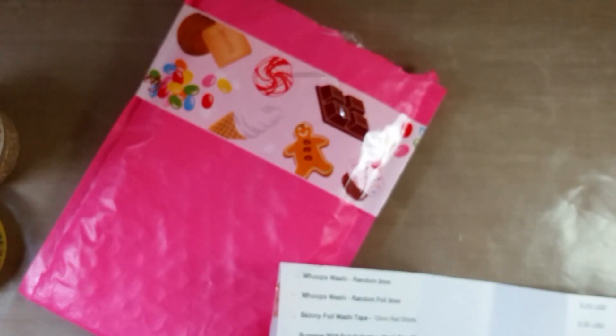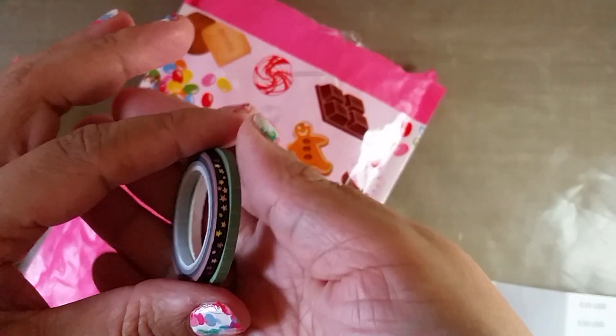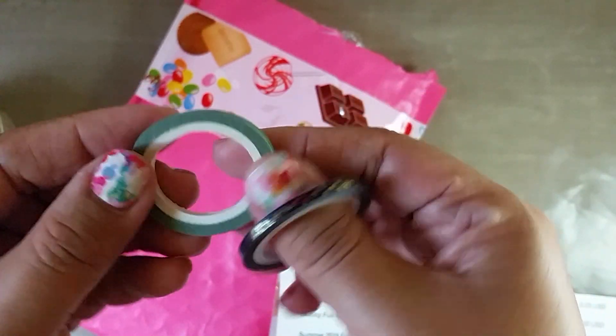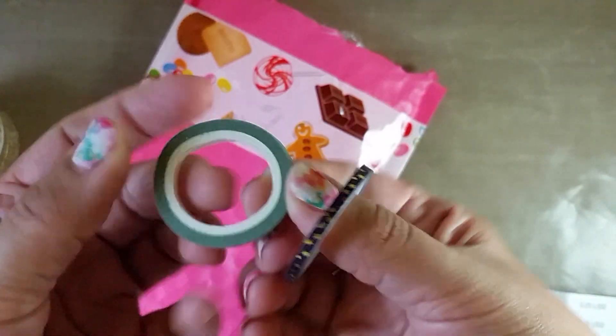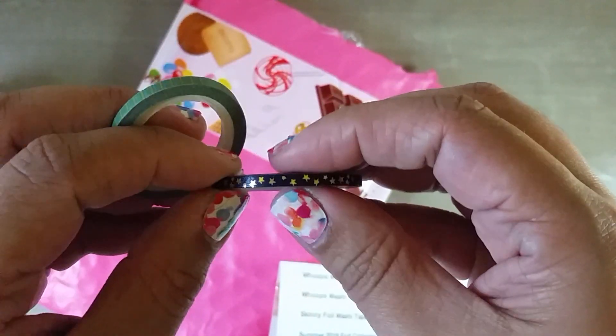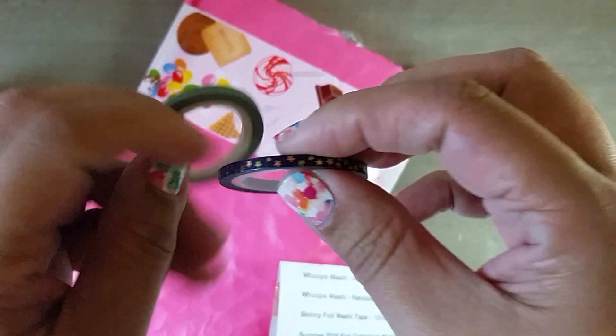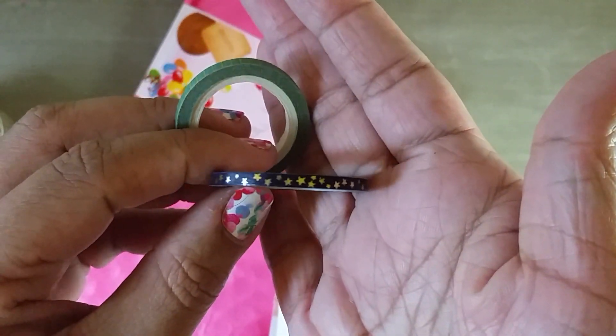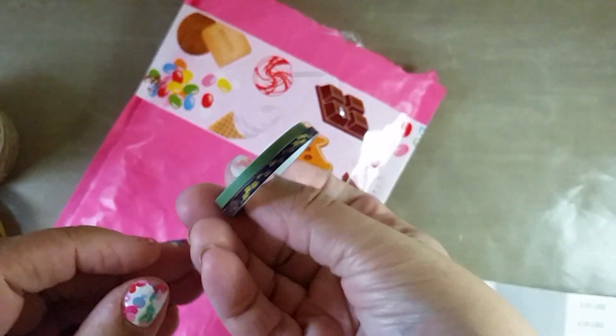I was trying to use up the ten bucks, and the last things I got were these — she calls them the 'whoops.' They're all 25 cents; they're either cut wrong or not shaped correctly so she can't sell them at full price. I got this green stripe one — she picks randomly what she'll send you — and that one was 25 cents. And this one was 50 cents; it's black with gold stars on it, which I thought was cute.